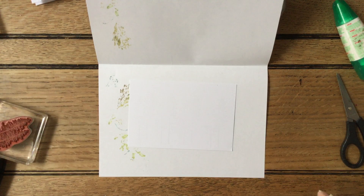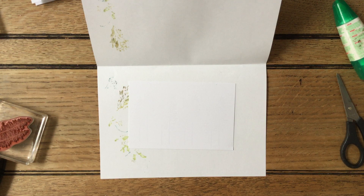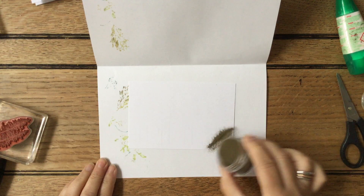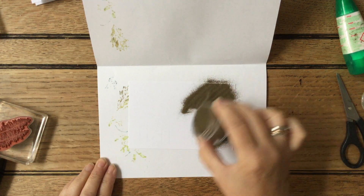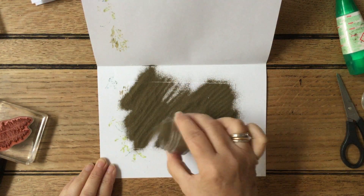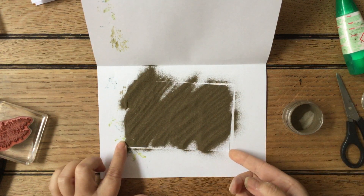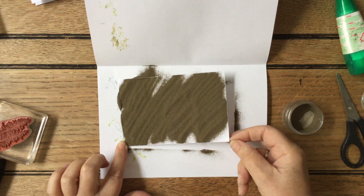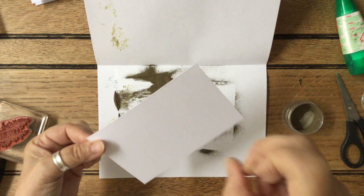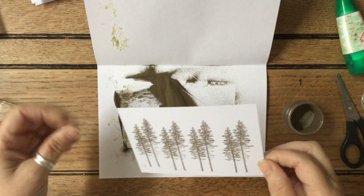That's the copper that I was using on something else — here's my gold. Take the lid off carefully so it doesn't go everywhere, and then all we're going to do is sprinkle it over the image, taking it all the way across. Pick it up by the corner — you can use tweezers if you want.